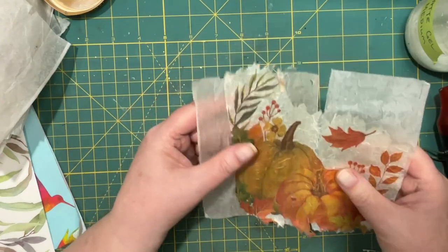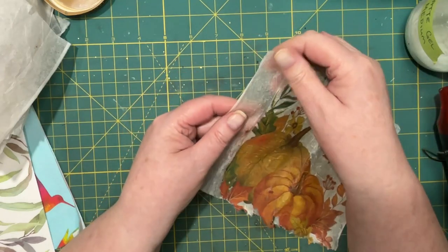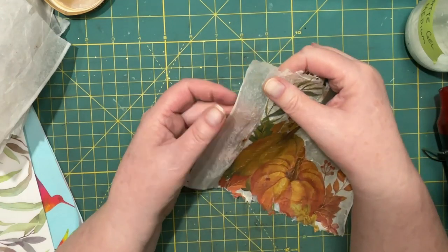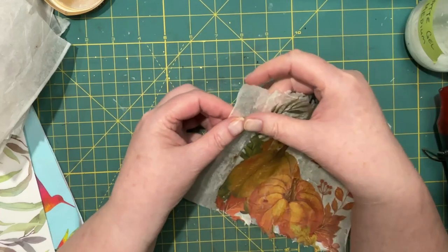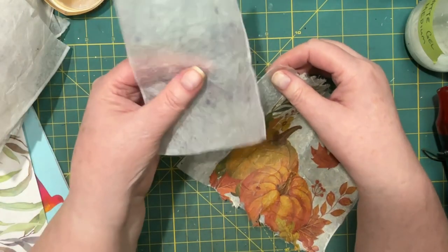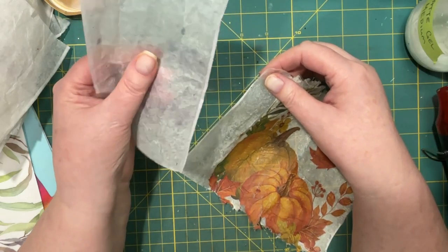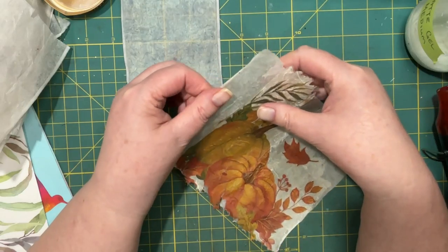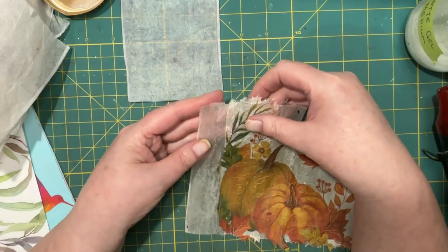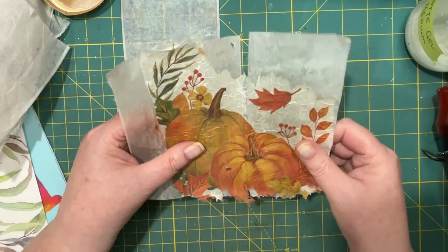I do like that. Now I've got this piece of tea bag on this side that only has the matte gel medium on it — no napkin — and it's got this really cool texture. This is what it sounds like without, and that's what it sounds like with. Of course it would make it stronger, and then the napkin just adds this — I don't know — it feels almost like leather.